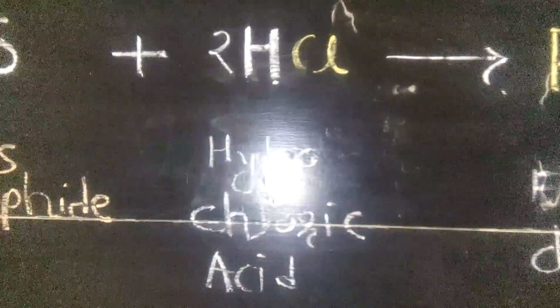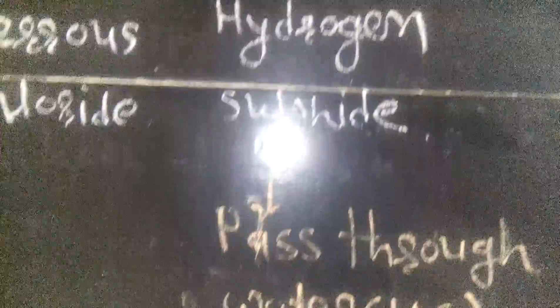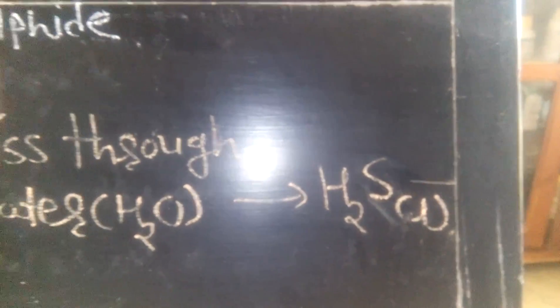Friends, how to prepare hydrogen sulfide gas in the laboratory. The chemical formula: ferrous sulfide (FeS), when it reacts with concentrated hydrochloric acid, is converted to ferrous chloride and hydrogen sulfide gas. This gas is then passed through water, where it is converted to hydrogen sulfide water.